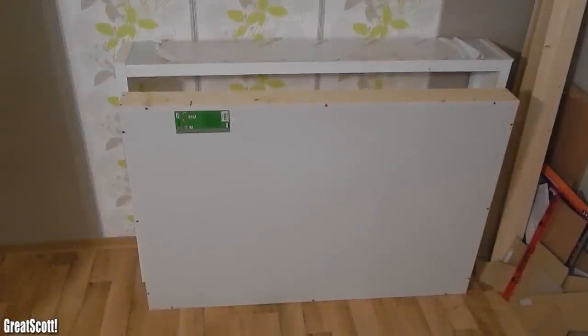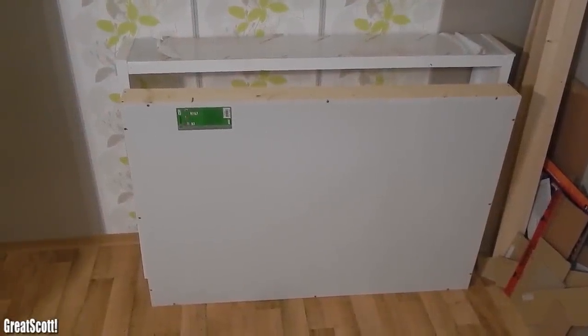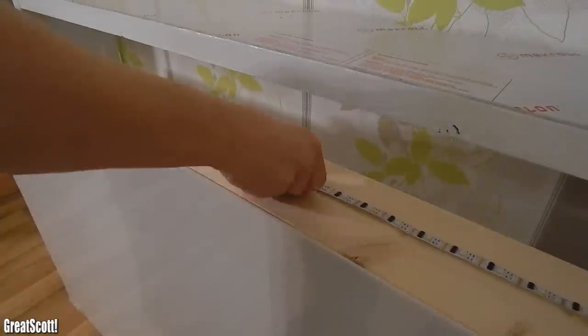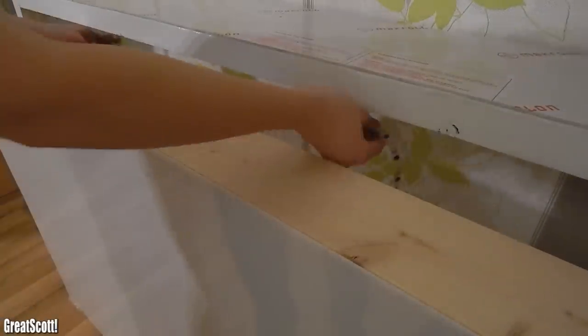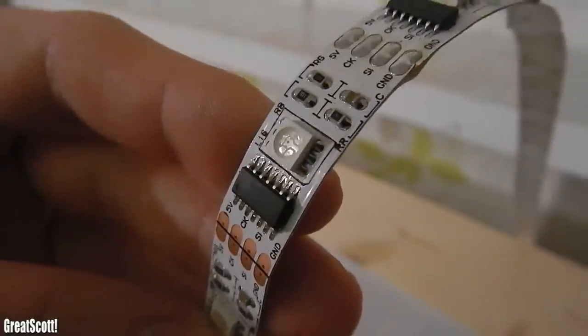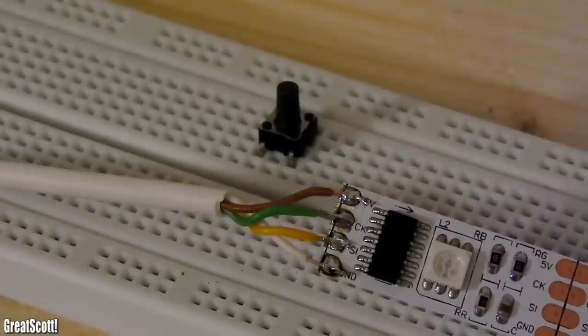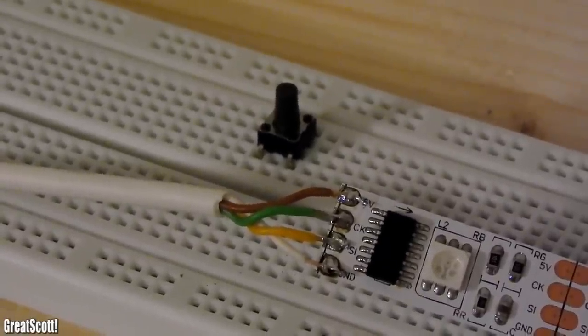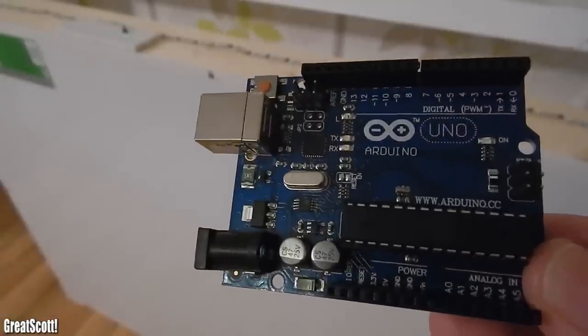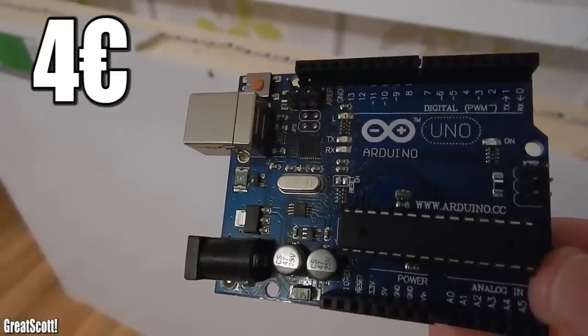I'm currently working on this LED bar and I ran into a problem. Up here I wanted to use my WS2801 LED strip to play some different animations which I want to cycle through with a push button. It will get a separate microcontroller than this LED matrix I'm currently making. That means I need two outputs of the microcontroller for the LED strip and one input for the push button. It would be a total waste to use an ATmega328 which you can find on the Arduino Uno, because one of those costs around 4 bucks.